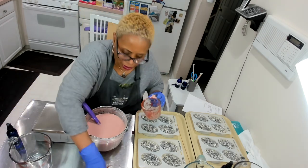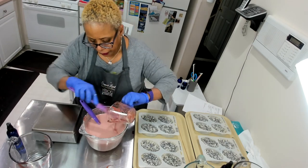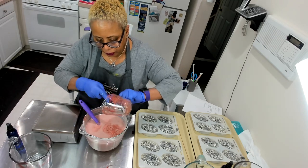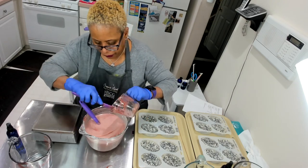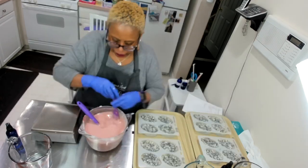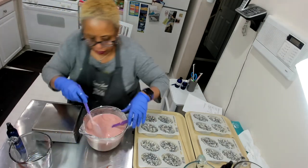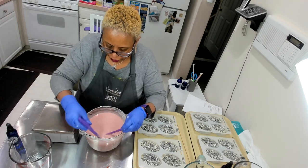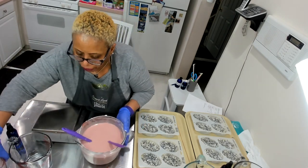I want to make sure I get all of this out — yeah, I get it all out, I don't care. Good. Now my next step is to check my temperature.